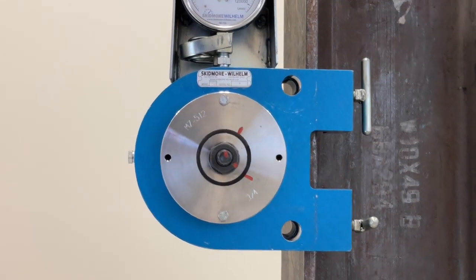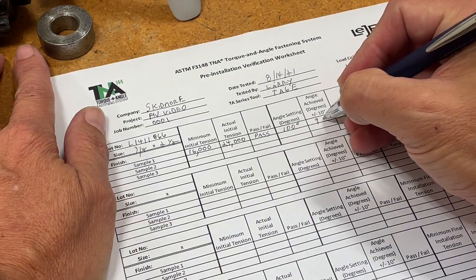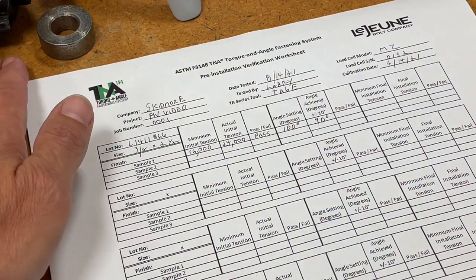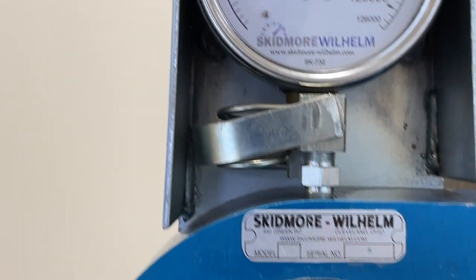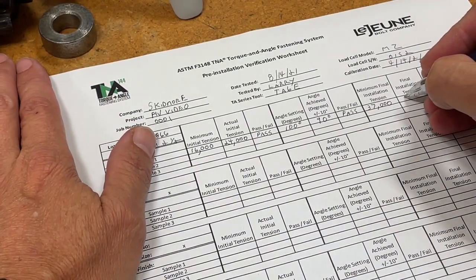Using the match marks, confirm the turn execution, and record your results in the PIV log. Next, confirm that you have achieved the required minimum bolt tension for the fastener, and properly log the results of the test.